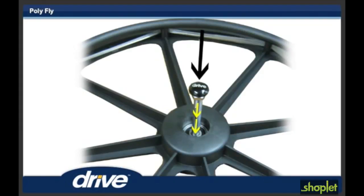Step 15. To install the 24-inch rear wheels, depress the button on the quick-release axle. Insert the axle into the 24-inch rear wheel from the hand rim side while keeping the quick-release button depressed.